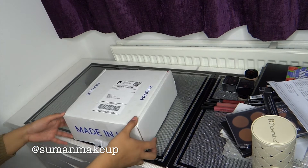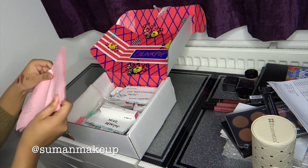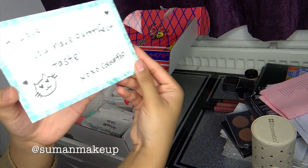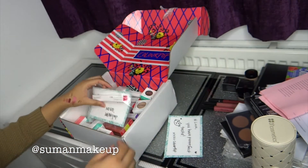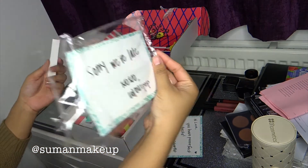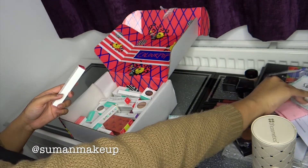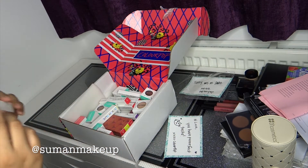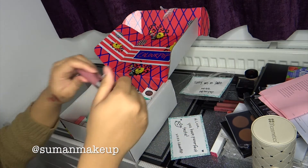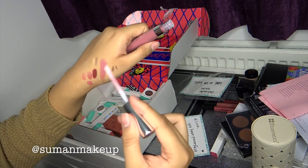The last one we have here is the Colourpop package. I did open it but I thought I'd go through it with you. They sent a note saying sorry we're late, and a free Ultra Glossy Lip Gloss. This is not too far from Kirsten from Anastasia — it's quite similar in texture, but Anastasia's has a bit more stick to it.